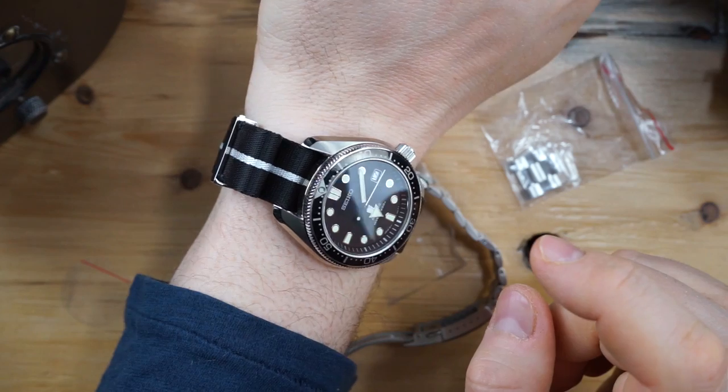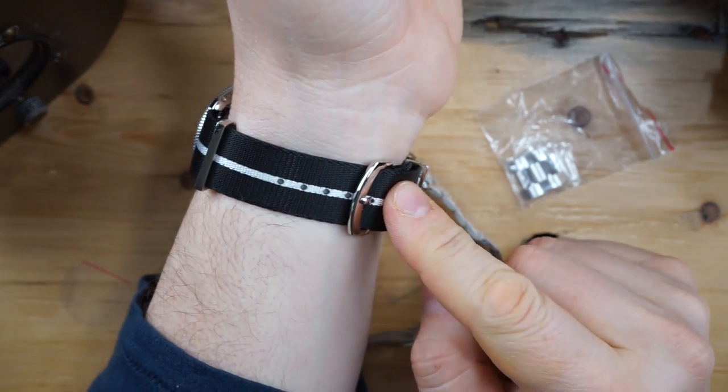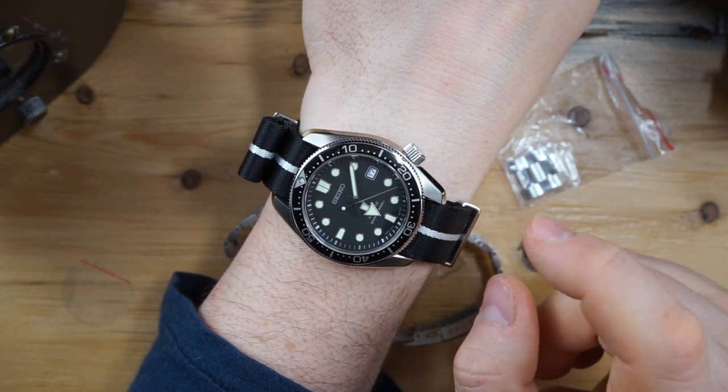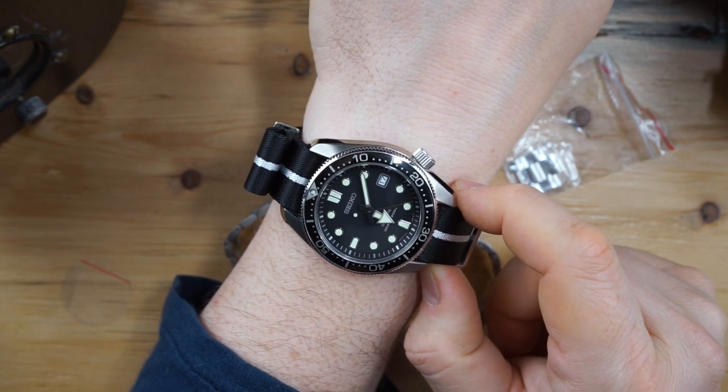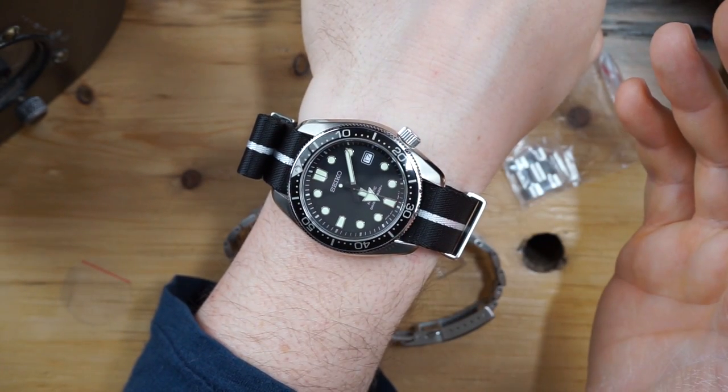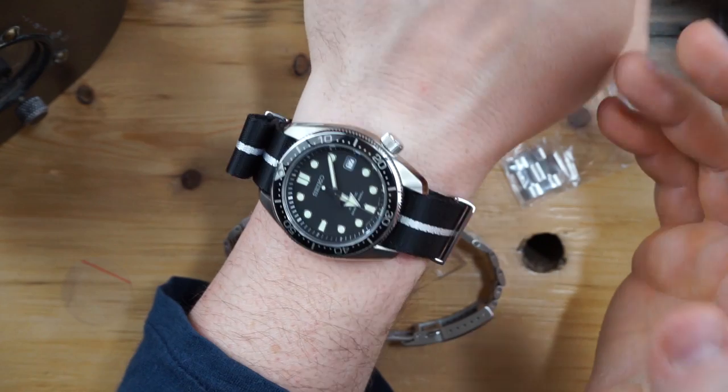Really quick, I'll do a wrist watch check. Today I am wearing my SBDC061 on a Moose Strap Co premium plus NATO — it is awesome. I've been wearing it on this for the past two days and it's just awesome. I love this strap. You know how much I love the SBDC061.